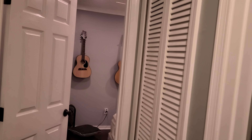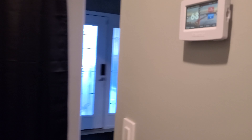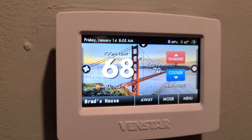In a minute, the unit will spin up — since it's heat, it takes a moment to preheat the furnace. And now you can hear the actual heat coming on.